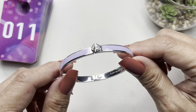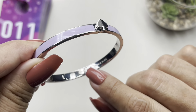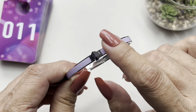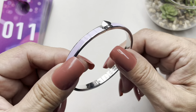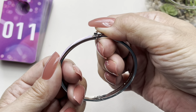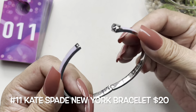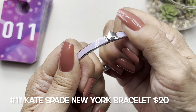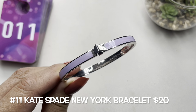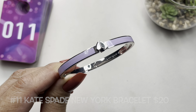Item number 11 is a beautiful silver tone bracelet by Kate Spade New York — you can see there's a spade right there. It has a nice lilac enamel outside. The way it opens is really nice — you press the spade down and it opens up. It's in beautiful condition. This measures 7 inches. Number 11, Kate Spade bracelet.